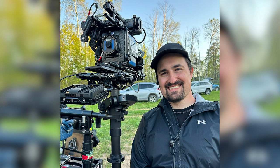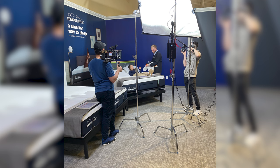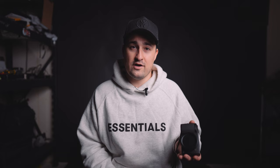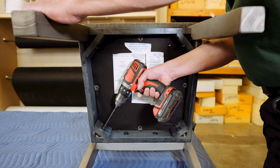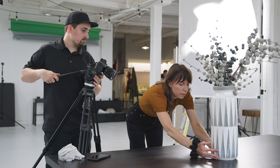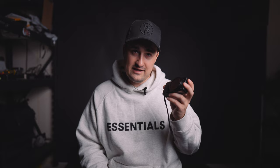It used to be that on the job, I would take BTS photos on my phone — bring it out, scroll through all the notifications and texts I had received, set it up to take a photo, and then after the shoot, search through my gallery to find the ones I actually wanted to share. But that's when I found the Ricoh GR3. Using it on set, I can capture high quality pictures of my productions at a moment's notice, and then ingest the pictures on the SD card right alongside the footage I shot that day.